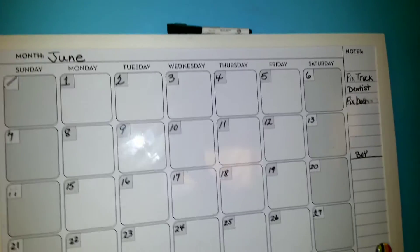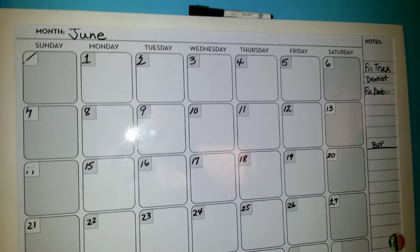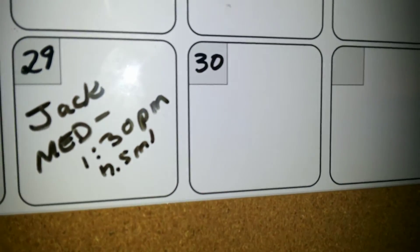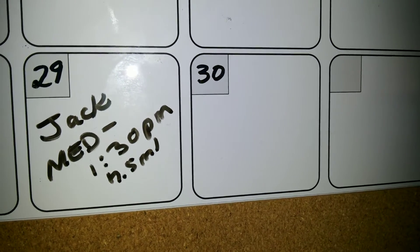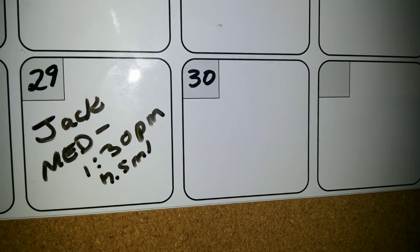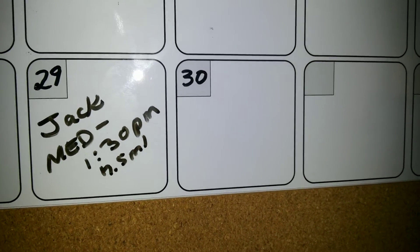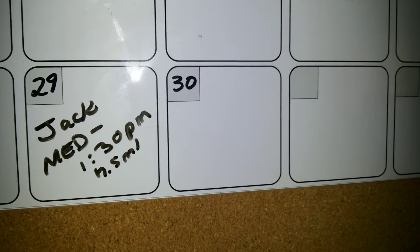My youngest son has walking pneumonia — we found out today. So he had to start taking medicine, and let me show you. It was so simple just to write quickly the date, which is today, which is Monday, and then I put his name, that he took his medicine at 1:30 p.m. and how much he took.